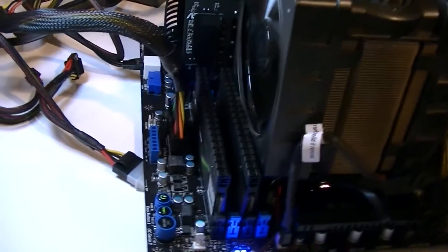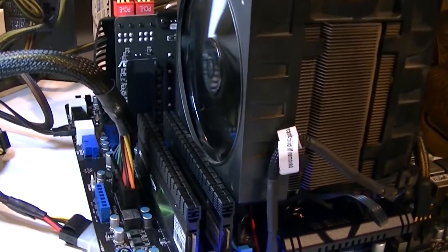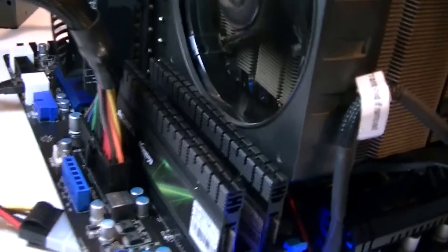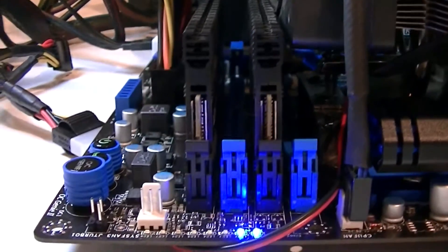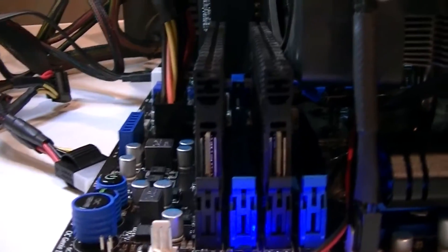Now I'd like to show you if high-profile memory could interfere with large aftermarket CPU coolers. In my case I didn't encounter any problems. The memory is touching the cooler but it's seated in the slot perfectly straight. So with the Cooler Master V6 GT CPU cooler I had no problems at all. Of course it depends on the memory and the CPU cooler, but I just wanted to give you a basic idea.